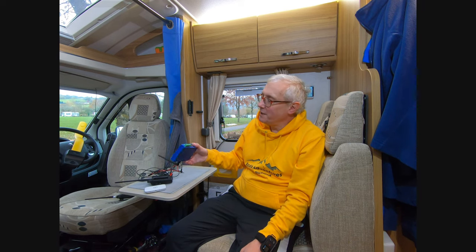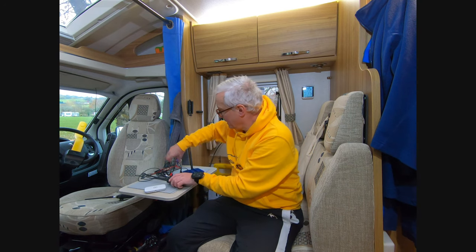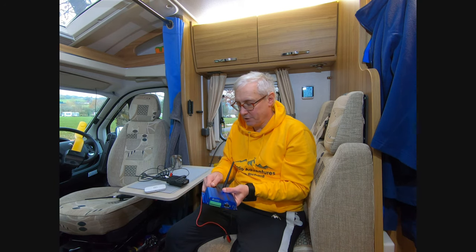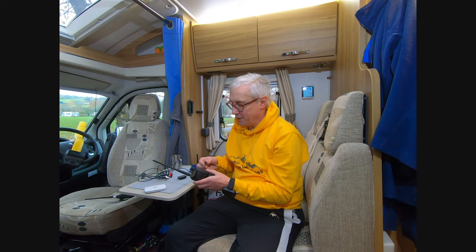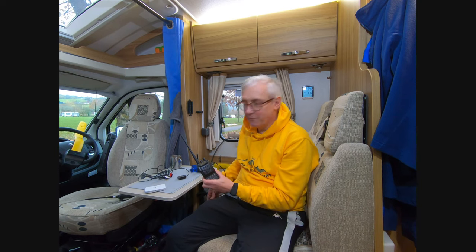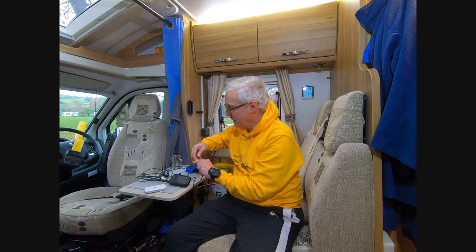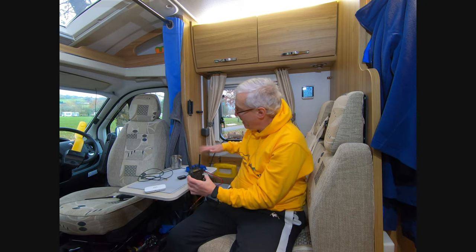The next thing is connecting the Argent Data modem to the hand portable — very simple again. You need the audio input for the hand portable. Argent Data supply leads for this unit; you have to buy them separately, but you simply add the connector onto the Argent Data unit and it plugs straight into the hand portable. Argent Data are clever — they supply a PowerPole connector on the tracker giving you 12 volts, so you can power your radio through it as well if your radio works from a 12-volt supply.